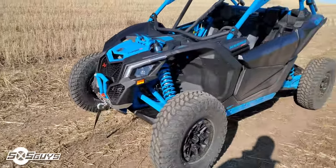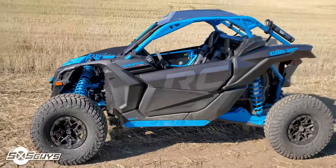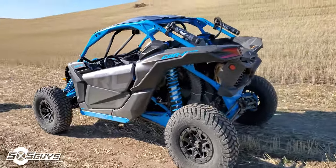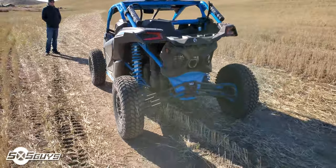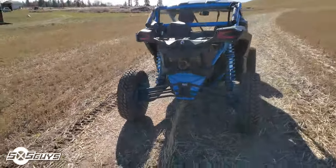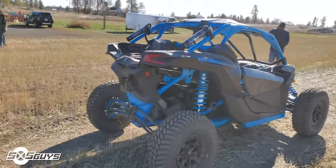We can see the standard Maverick body style frame, complete chassis — it's the same as all the X3 line, except they've got a few rock crawling and trail upgrades that you don't find on other vehicles in this series.